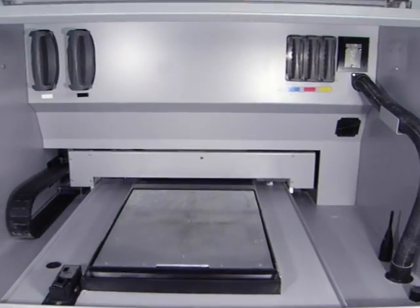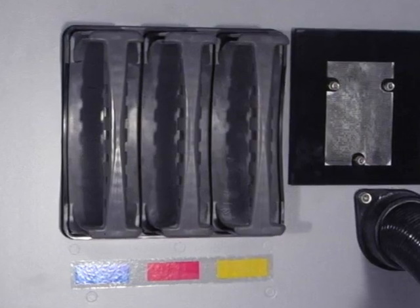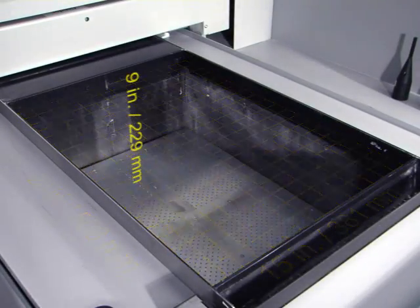It provides affordable cost of ownership, an extremely fast print engine that delivers high-resolution full-color printing. It's easy to use, and most importantly, it has a build volume of 15 inches by 20 inches by 9 inches deep.